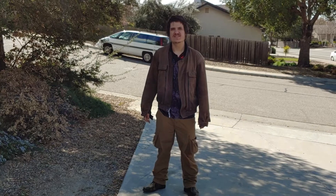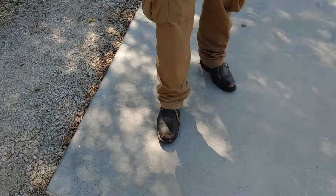Hello everyone, this is Daniel. Hope you're doing well. And in this video, I'm going to be reviewing this cheap pair of leather boots I got on eBay.